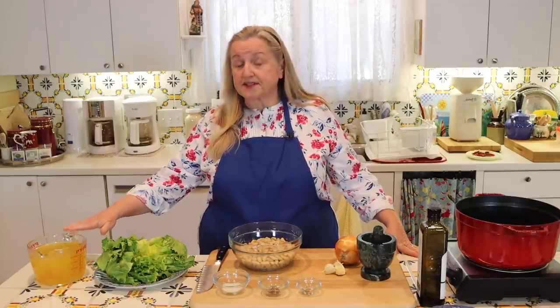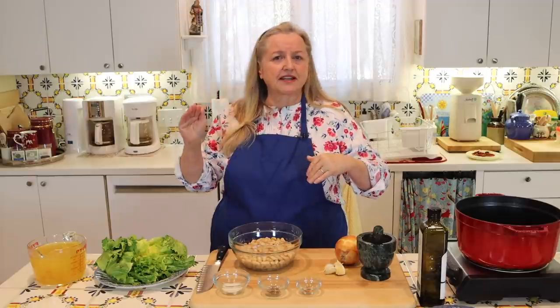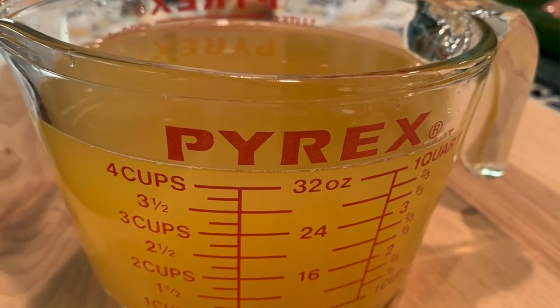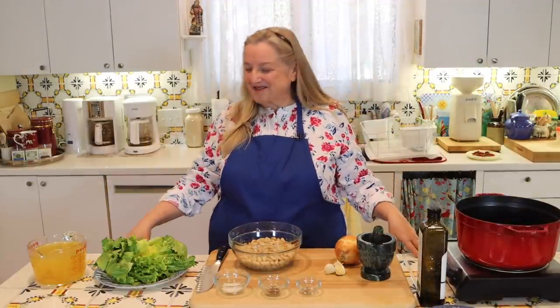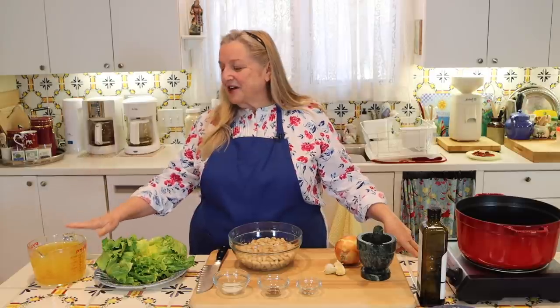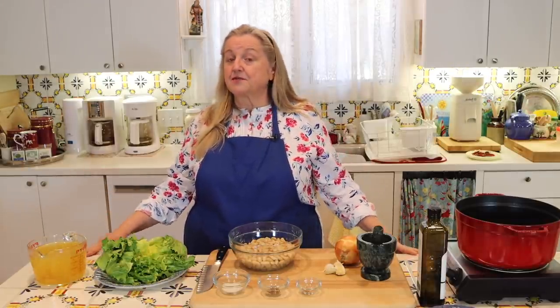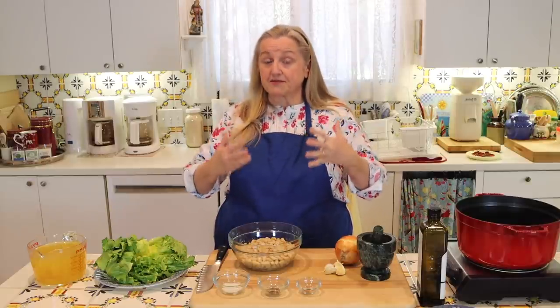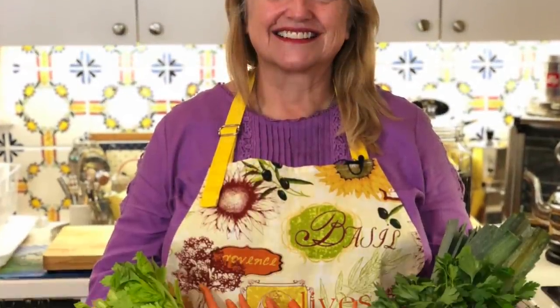You're going to want a quart, or four cups, of some type of liquid. For those using different measurements, a quart is very close to a liter. What I'm using here is chicken bone broth. If you've been with me a while, you know I have lots of videos on how to make bone broth, which I'll link in the description and iCards. You can also use regular chicken broth or a vegetable broth to keep it vegetarian — I have videos on mineral-rich vegetable broths too. In a pinch, you can use water.